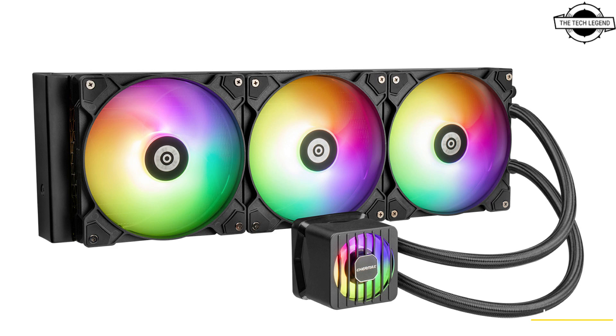The cooling fans in this series, branded as Silent Flow, are designed to operate quietly while providing substantial air movement and pressure. Specifications include 500 to 800 RPM (±10%), air flow up to 58.03 CFM, static pressure up to 2.4mm H2O, and a maximum noise level maintained at 23.46 dB.